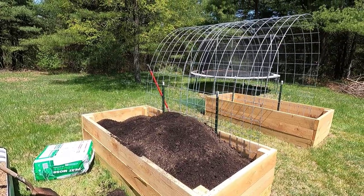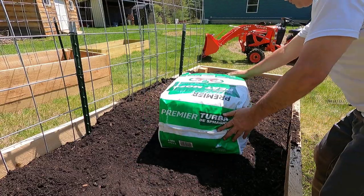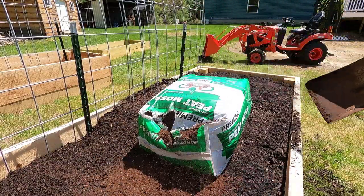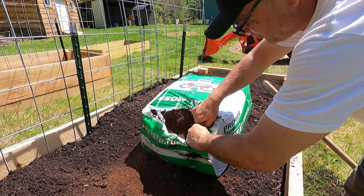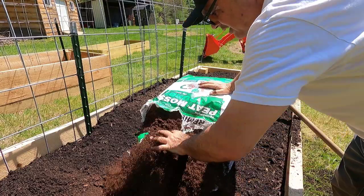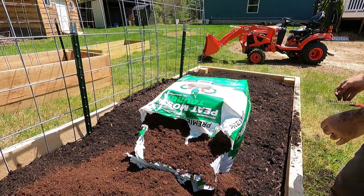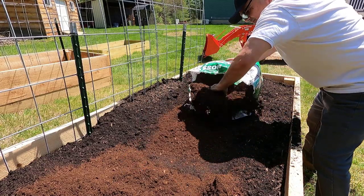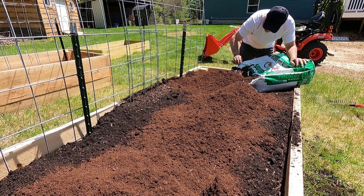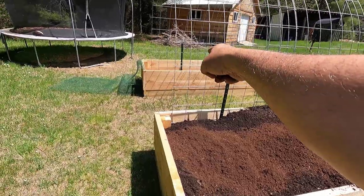Alright guys, I think I'm done with the compost for now. I brought enough, and now I'm going to add some peat moss and mix it in just a little bit. I added about half a bag of peat moss — I'm going to mix it in, and the other half I'll add to the second bed when I fill that one in.